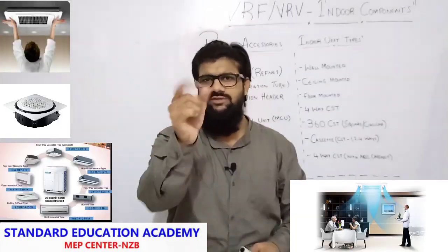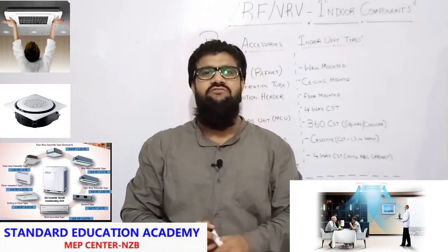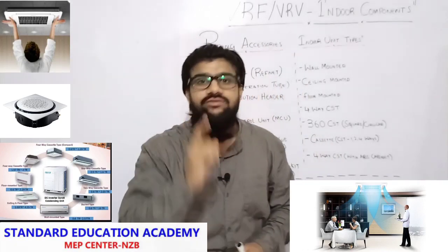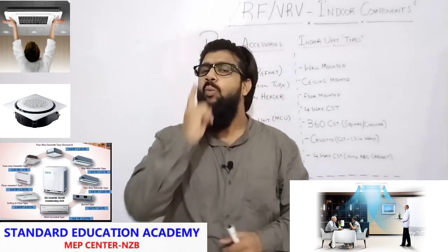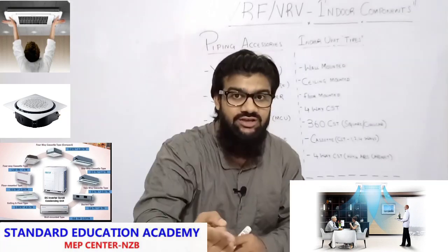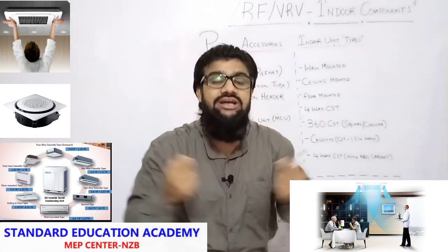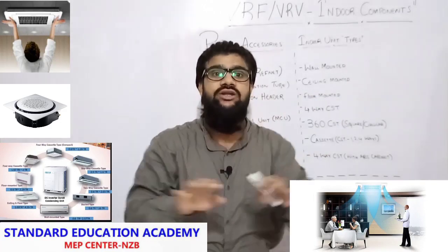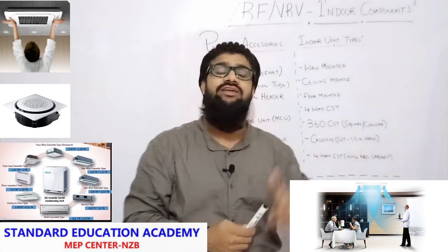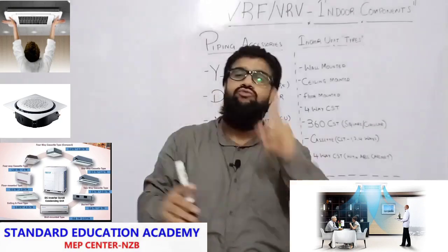Now let's talk about indoor unit types. The very best thing about a VRF VRV system — why this system is a champion — is its variety of indoor units. One outdoor unit can serve multiple different types of indoor units, for different CFM requirements, different TR capacities, and different ways of air circulation and air distribution. That much feasibility is given by the VRF VRV system. We have different types of IDUs for one ODU.